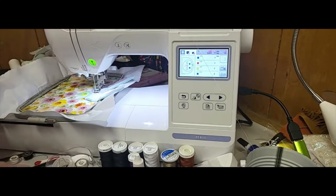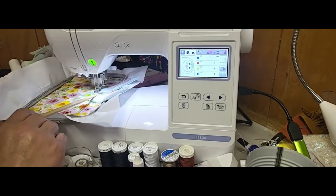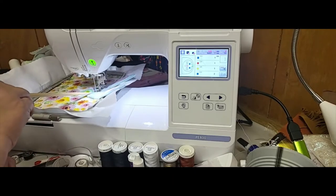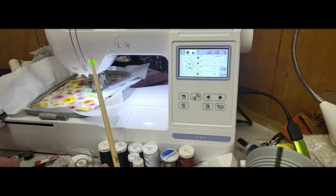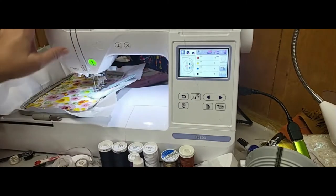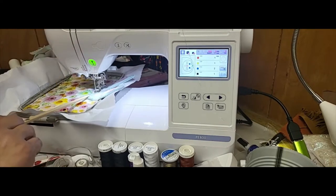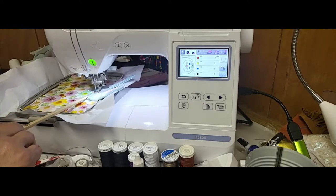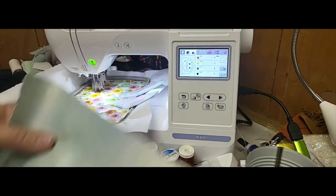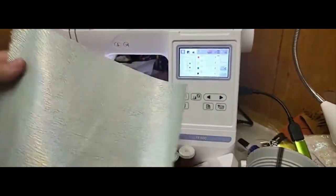I am going to watch it carefully just to make sure it doesn't get caught on anything. There we go - it's going to come over to the other ear. If you notice, I have my chopstick, not my fingers. Now what's going to come up next is the placement for the face, so I'm going to go ahead and let that stitch. That is also going to secure the ears down just a little bit more. Then we're going to use the same vinyl that I used on the ears for the face itself.